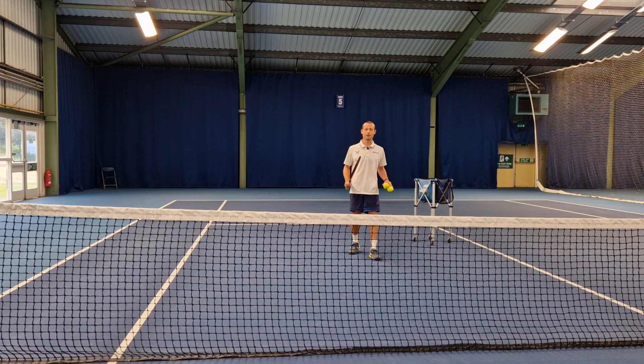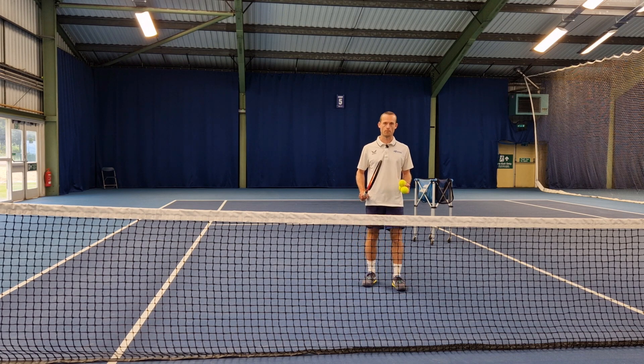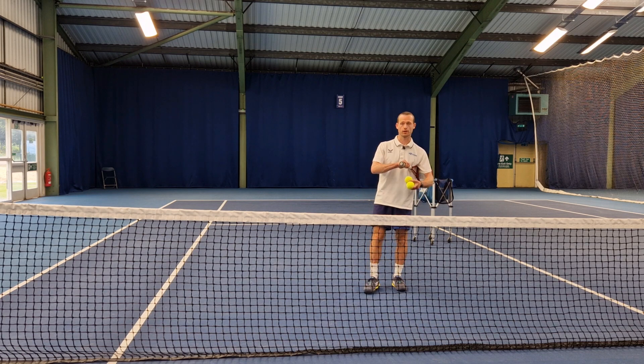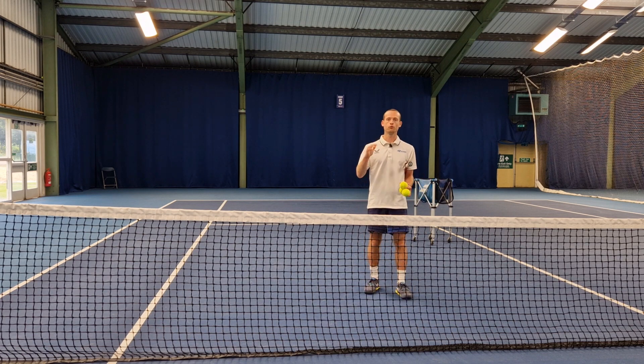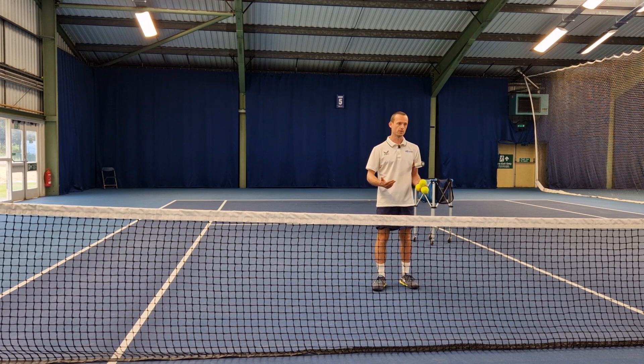Hey guys, Patrick here. Welcome, or hopefully welcome back, to the Patrick Smith Tennis Coaching YouTube channel. In this lesson, I want to talk all about the volley, and specifically what I call the five different types of volley that we're going to need to master to be a complete player up at the net.